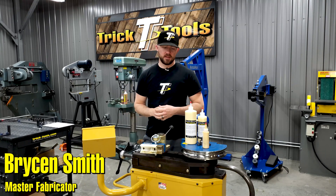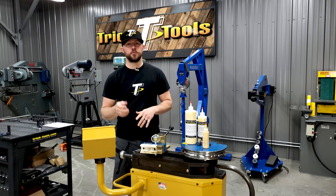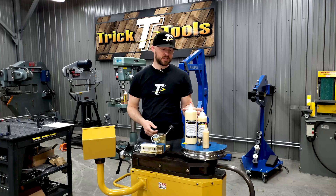Hey, welcome back for another Trick Tip Tuesday. Today I'm going to be talking about our lubrication products that we have for bending and also for notching and cutting. These are some of the different sizes of our bending lube that we have.